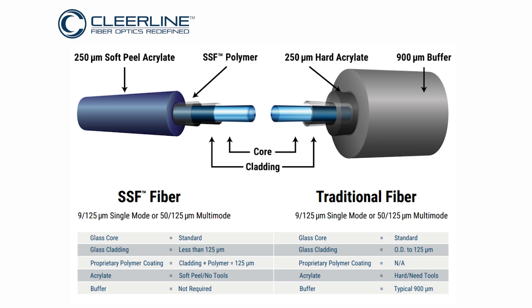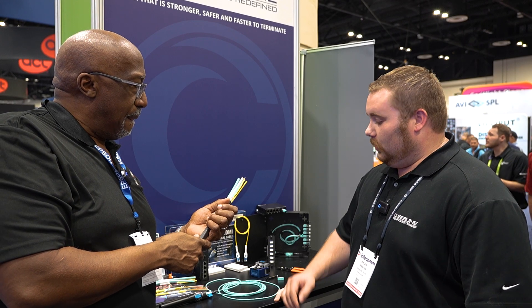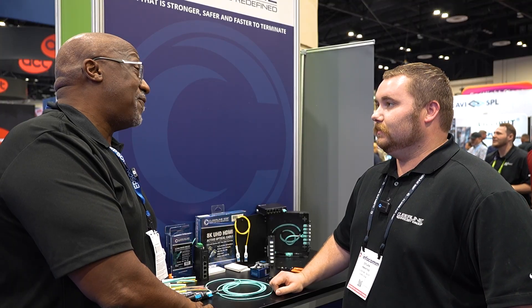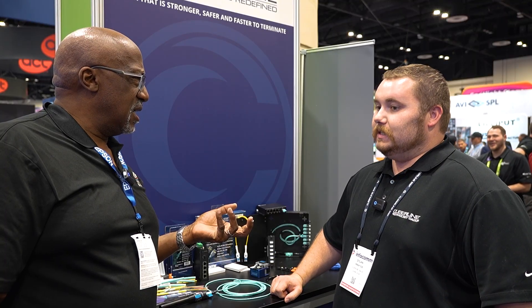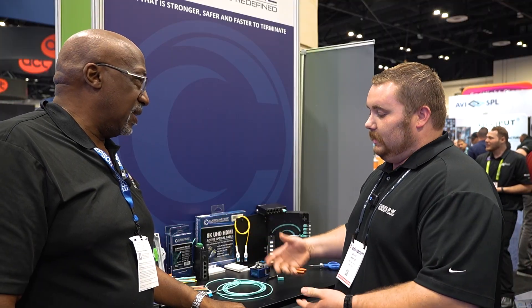In one 3mm jacket — about this size — you can fit up to 24 strands of fiber. And each strand can carry up to 100 gigabits? It's essentially unlimited at this point. What the device is capable of doing is what limits the fiber. Whether it's 100 gig, 150 gig, wherever it's going to go, the fiber will be able to handle it.